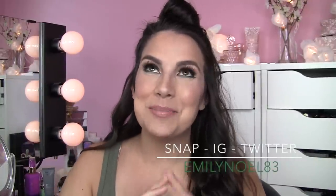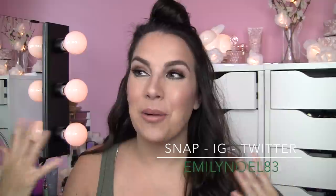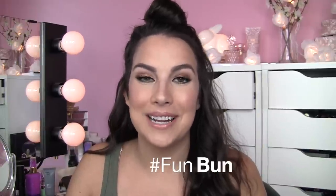Hey everybody, thanks for joining me. This is going to be a super quick, very easy hair tutorial. I almost feel funny calling it a tutorial because it's just one little trick that will help you achieve this top knot half up half down bun, aka the fun bun. The nice thing about this look is that it doesn't have to be precise at all — it's a very easy, go-with-the-flow type look, very beachy and fun.